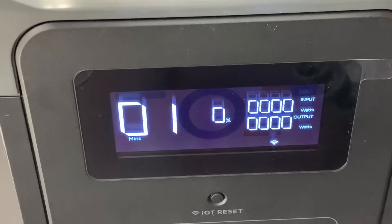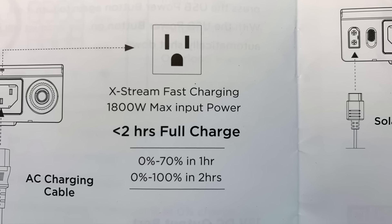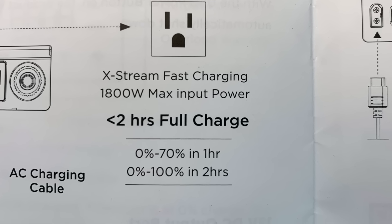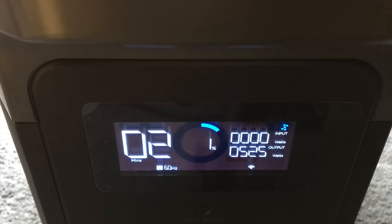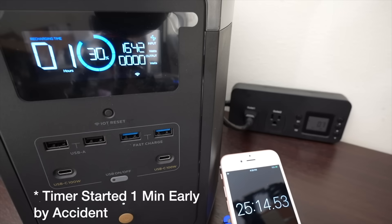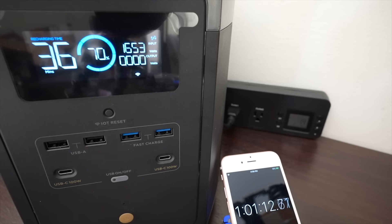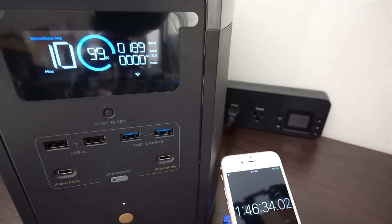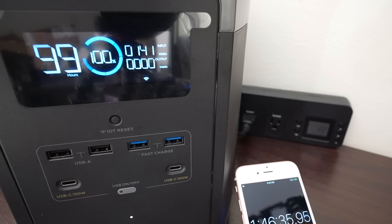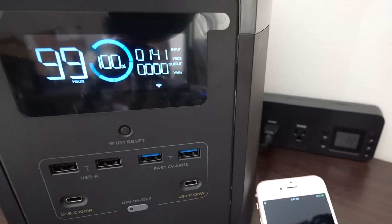One of the claims in the manual is that you can charge from 0 to 70 percent in one hour and from 0 to 100 percent in less than two hours — that's incredibly fast. I drained the battery all the way to zero, set the charge rate at the maximum 1800 watts, and watched it go. Impressively it did hit the 70 percent mark at 60 minutes, and from that point it took another 45 minutes to go from 70 to 100 percent. So yes, the claim in the manual is correct.